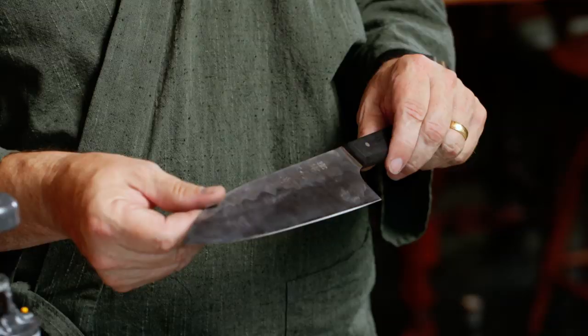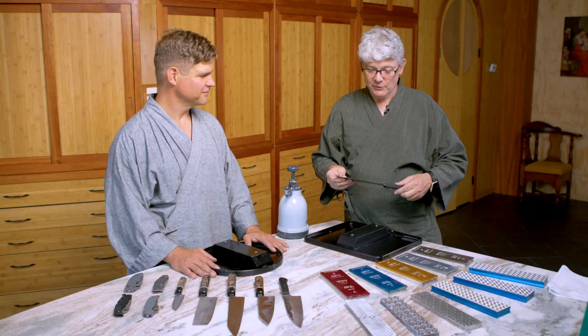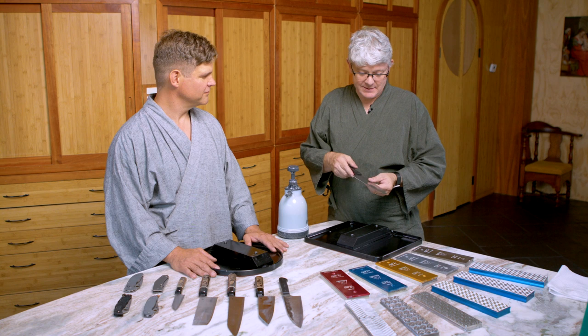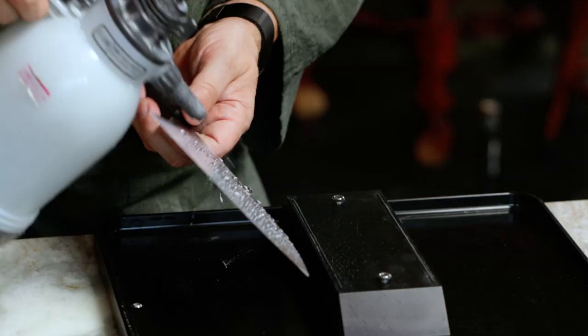I'm going to do a little bit more thorough version of our method, and I'm going to use Murray's perfect model kitchen knife here, which I'm really excited to sharpen. So I'm going to start out with an assessment — we're going to assess this knife, and to do that the first thing I need to do is clean it a little bit.